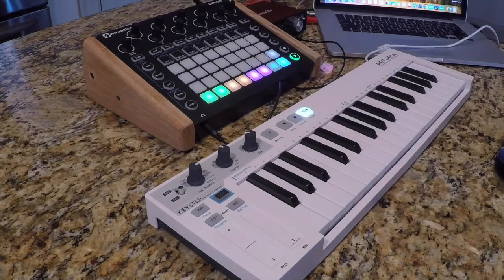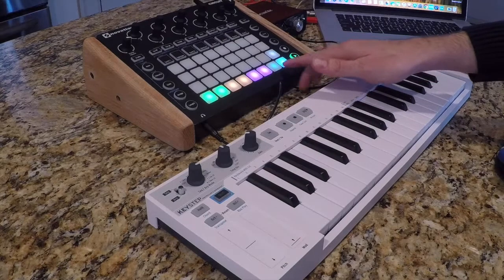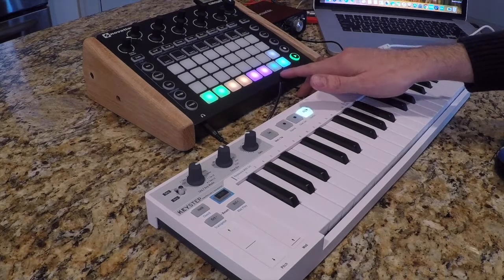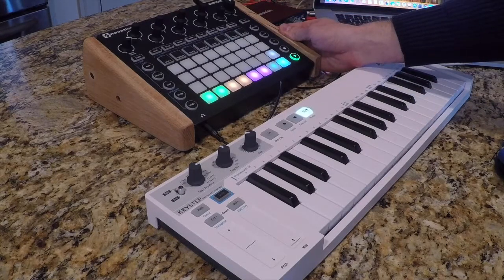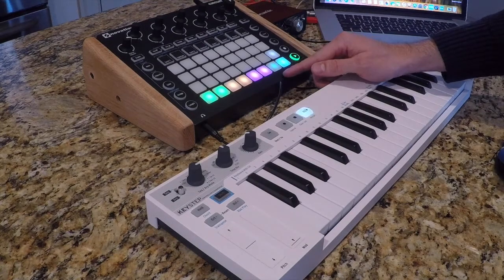I'm rebooting the circuit holding down Shift, and as you'll see all of these lights are turned on except for this one right here. These lights are the clock lights. The left blue light is the clock in setting for the Novation Circuit, and the right is the clock out setting. Since I want the Novation Circuit to be the hub, I want the clock in — the sync in setting — to be turned off, which is what you're seeing here.